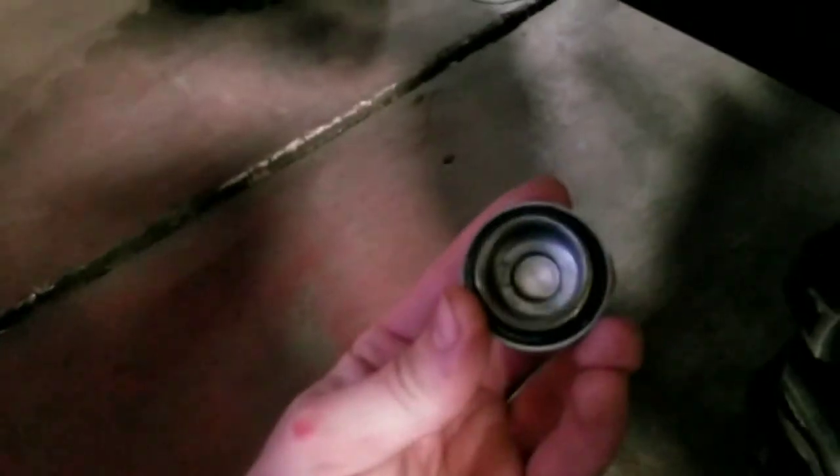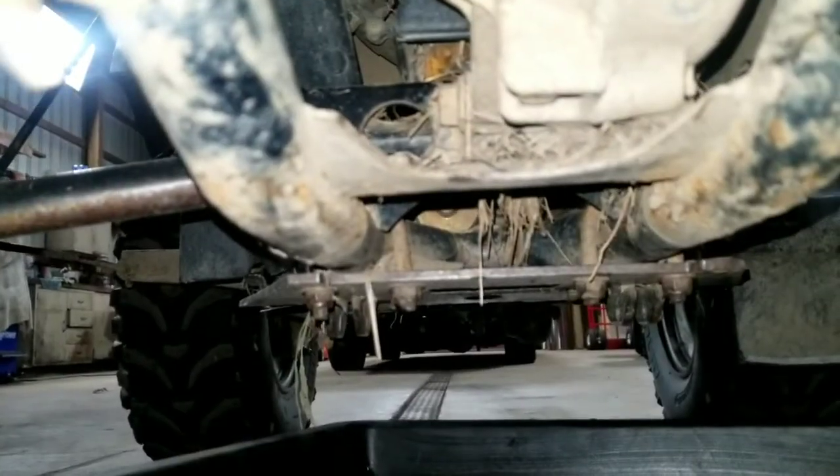So there is the fill plug. What you want to do is make sure you can get in here — you want to take this off first. That one wasn't very tight, but you always want to take out the fill plug first before you start draining the oil. There's the plug. Once we get this off, we can take the drain plug out.